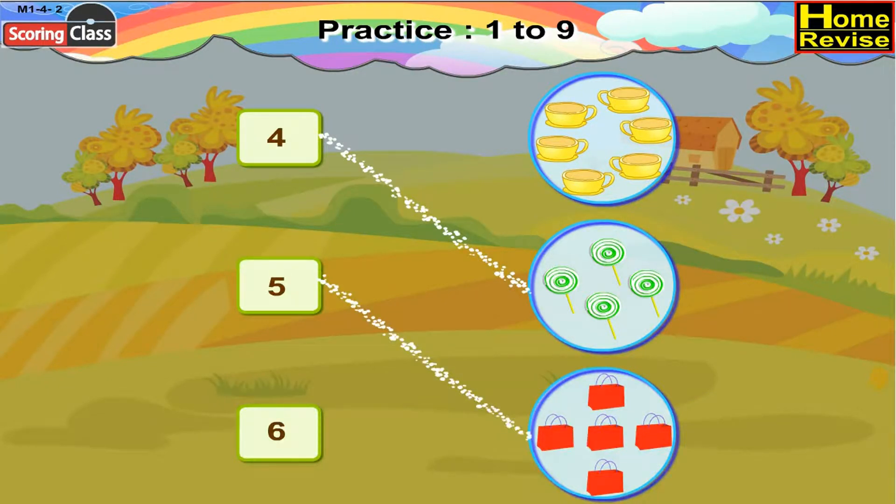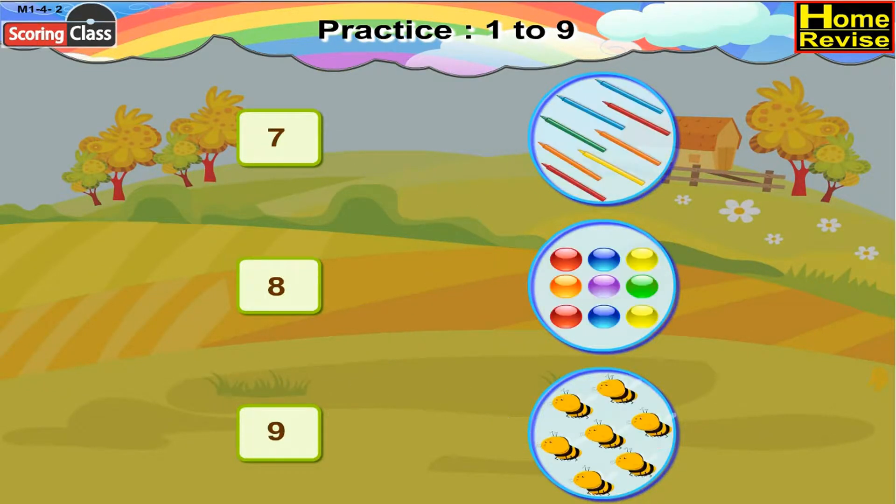Next number card is 6. There are 6 cups. So, 6 will be paired with 6 cups. Next number card is 7. There are 7 honeybees. So, number card 7 will be paired with 7 honeybees.